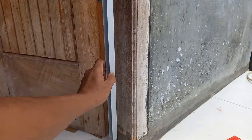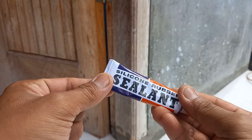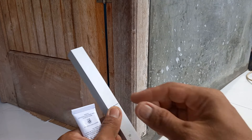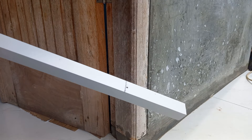Kita akan pasang di sisi ini. Sebelum pasang, tambahkan silikon silen dulu di permukaan bagian belakang, supaya dia menempel. Jadi tidak hanya di sekrup, tapi juga di silikon.